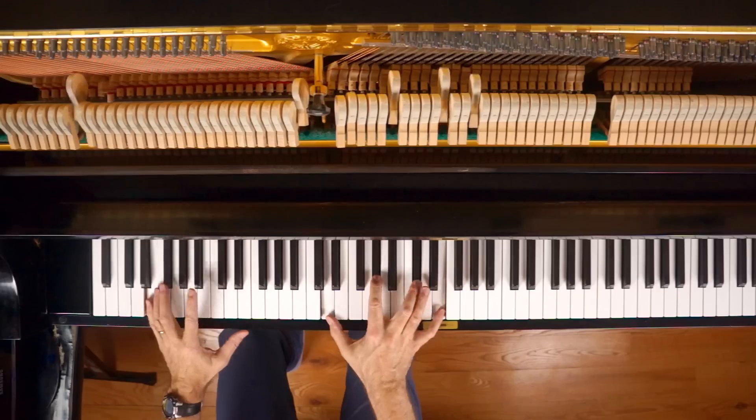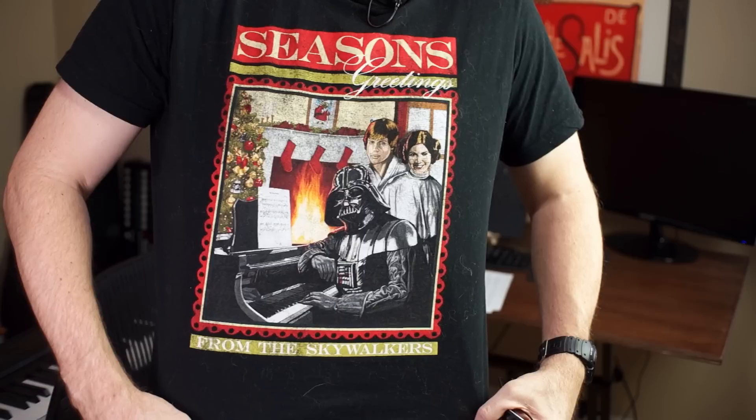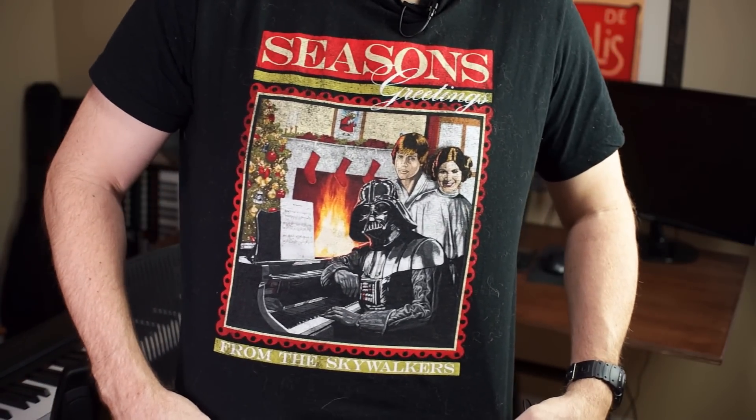The weather outside is frightful, but the fire is so delightful. So let's just stay inside and learn a little funk groove. One of the reasons I like the holidays is I get to bust out my favorite and only holiday shirt, featuring a very Christmassy hallmark moment from the Skywalkers. This tune is quite a bit easier than most of the funk grooves I do. I'd put it squarely in the intermediate range. It's got one little chopsy thing at the end you could modify and do with one hand if that works better for you. If you want MIDI files, sheet music, or resources of that nature, just head over to groovwindow.com and find the corresponding page. Don't forget those are all free.